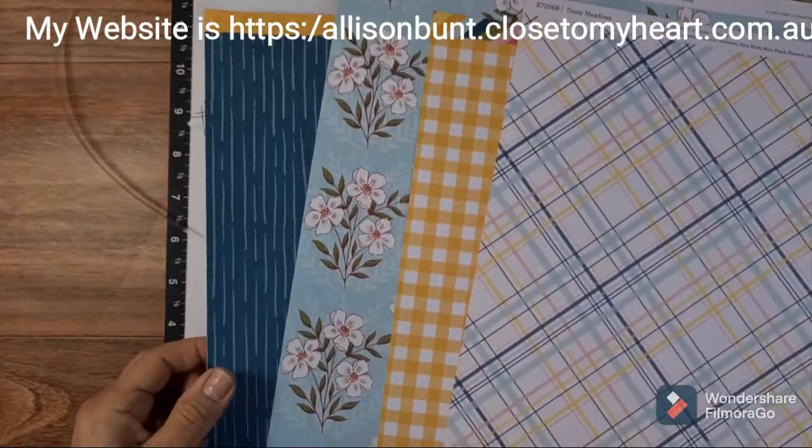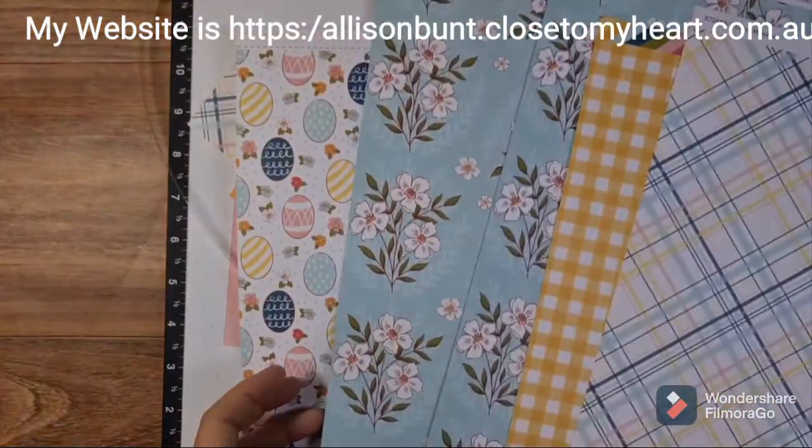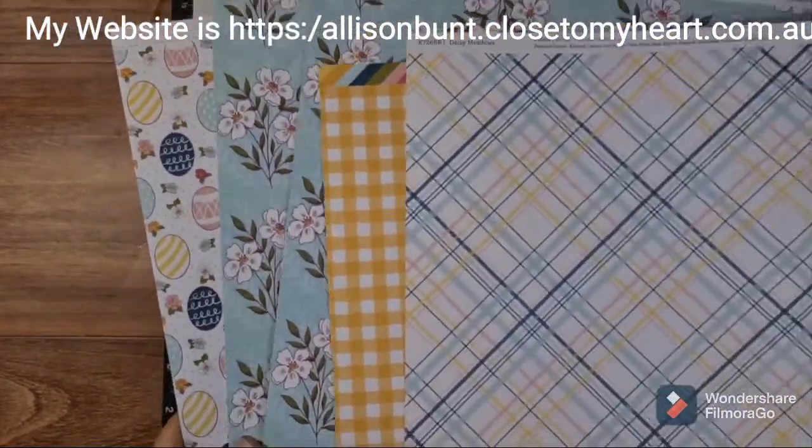So here we go. We have six sheets — two of each design — and there are three designs. I love them.